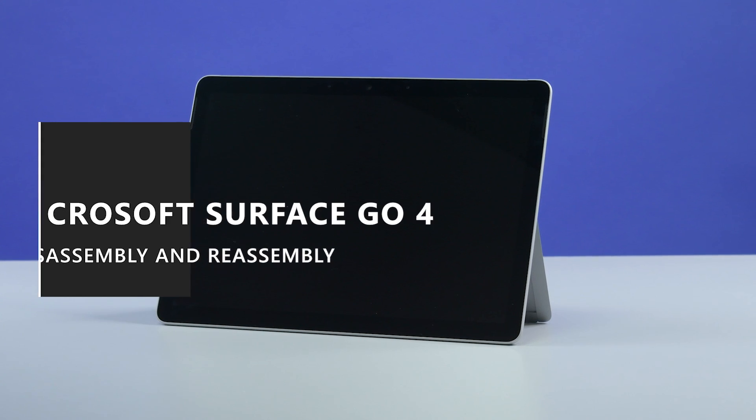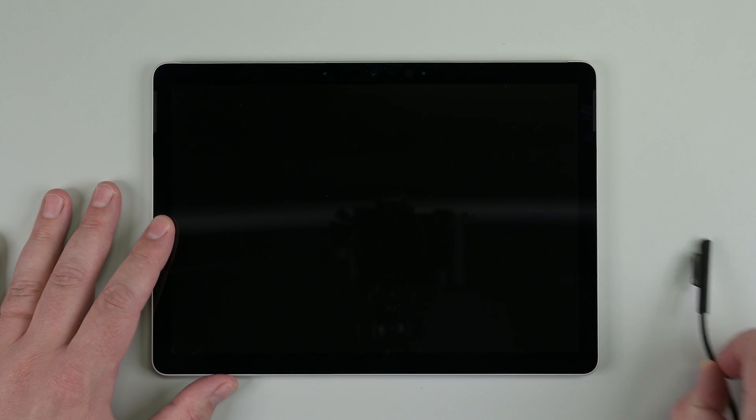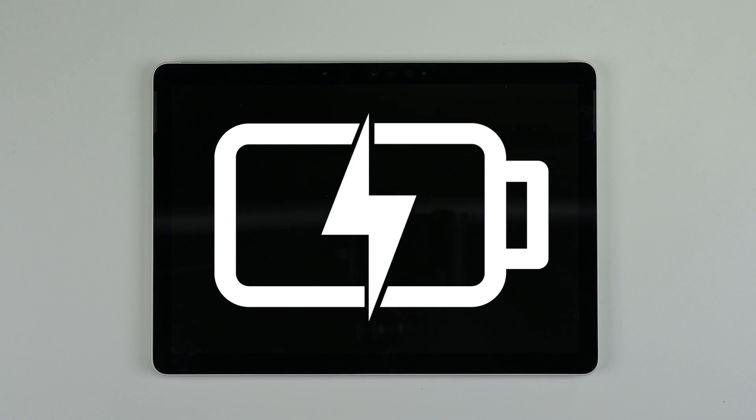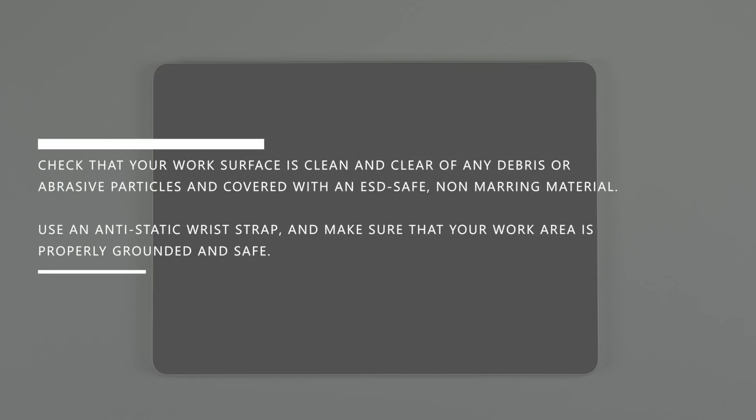This video will walk you through the disassembly and reassembly of the Microsoft Surface Go 4. Before you begin, make sure your device is powered off and disconnected from the power supply, and your battery is discharged to below 25%. Ensure that your work surface is covered with an ESD-safe non-marring material and that it's clean and clear of any debris or abrasive particles. Equip an anti-static wrist strap and refer to the Microsoft Surface Guide to put the device into display replacement mode.